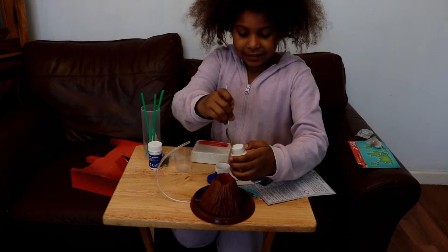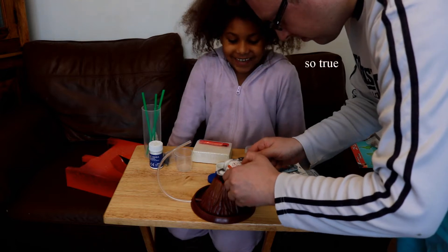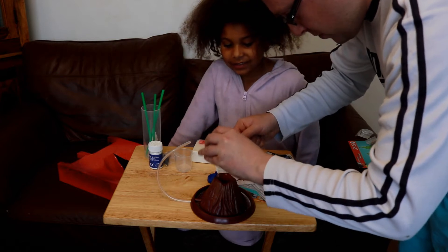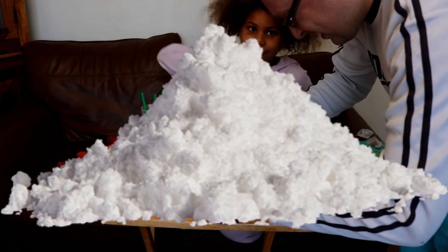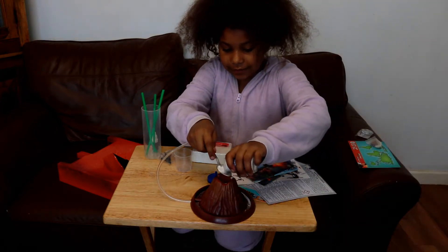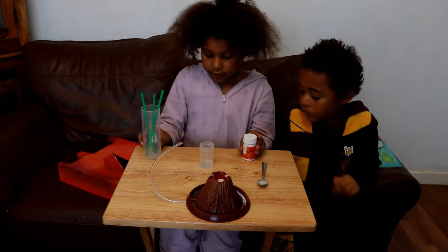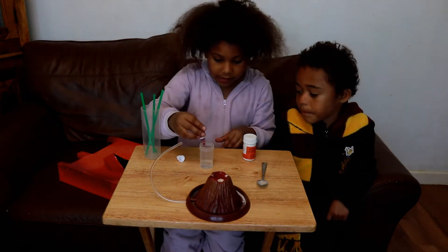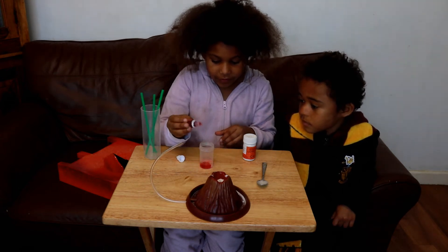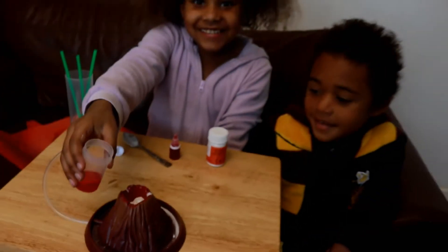Okay, you add — oh gosh, the citric acid is hard to open. That should be a teaspoon, just a little bit more — and then the whole thing goes in. Okay, that's it. Bicarbonate of soda should be a bit easier. Now we add about 10 drops of red coloring — actually four drops. One, two, three, four. Okay, three, two, one!